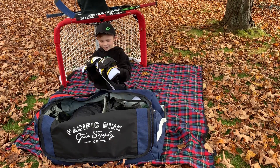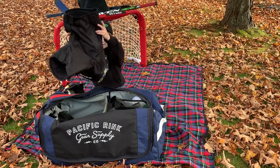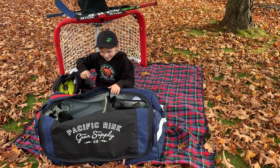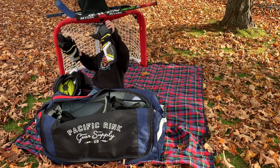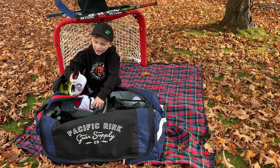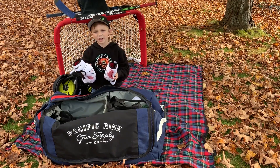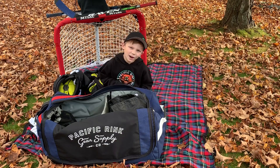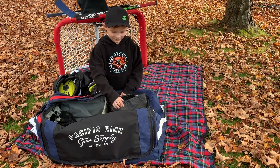I got new Bauer chest protectors, I got new Bauer pants, I got new Bauer shin pads, and I got a shoulder pad from last year. I really like how there are pockets on both sides of the bag.